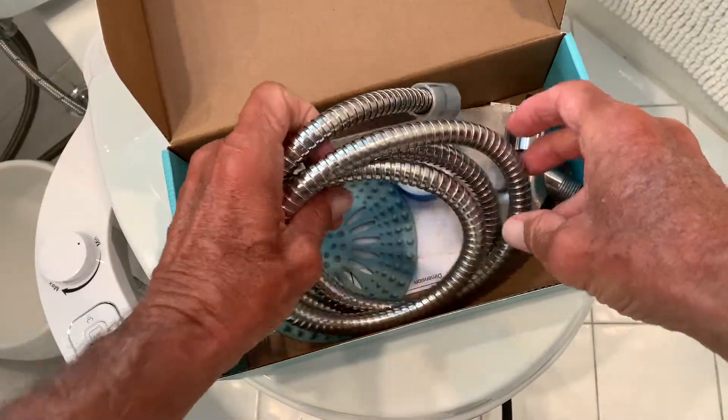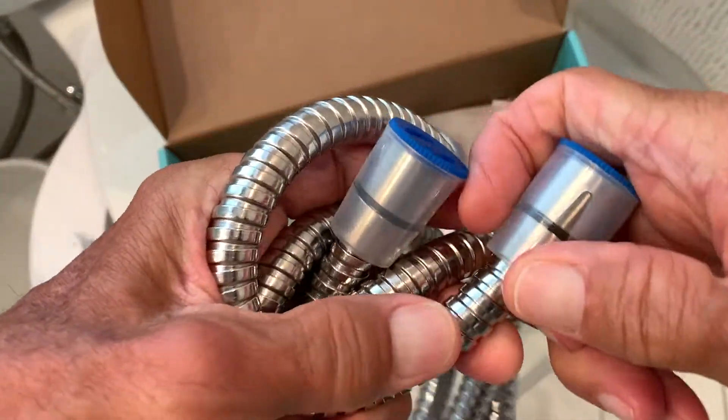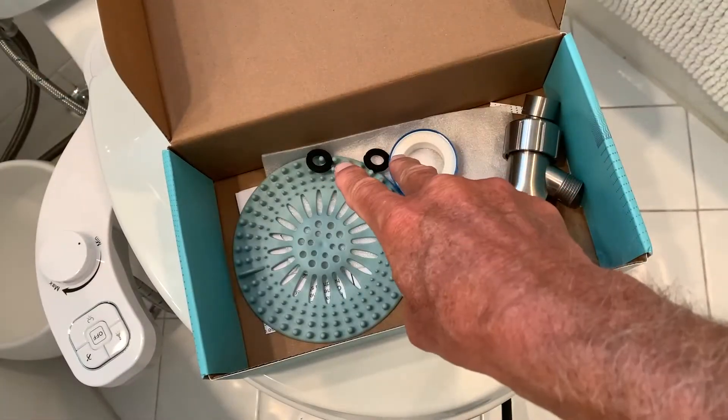Here is the hose itself. We've got to take these things off the ends because this part comes off. You've got two washers — don't lose them.